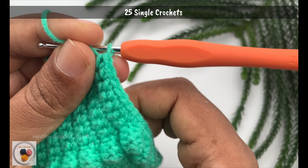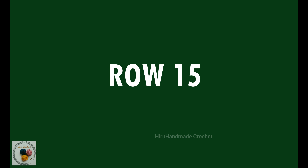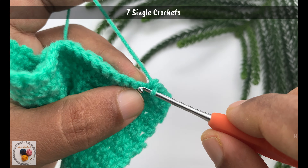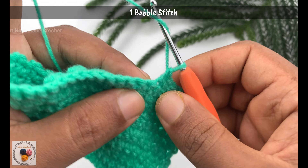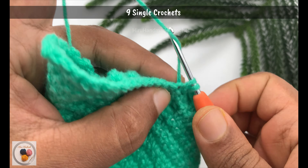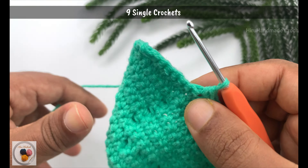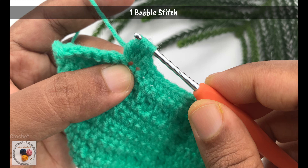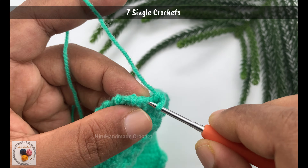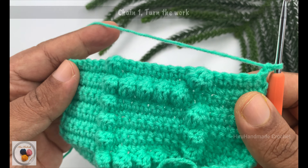Chain 1 and turn your work to start row 14 — work a row of 25 single crochets. Now I'm at the end of row 14. Chain 1 and turn to start row 15: seven single crochets, a bobble stitch, nine single crochets, then a bobble stitch, another bobble stitch, and another bobble stitch, then seven single crochets to the end of the row. Now I'm at the end of row 15.